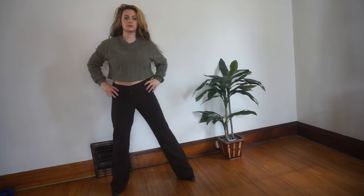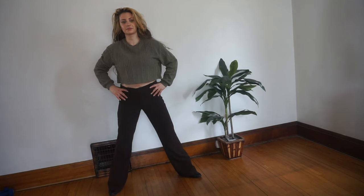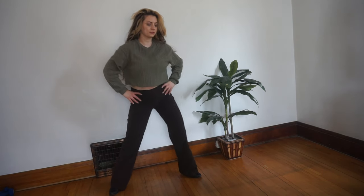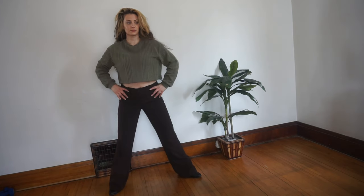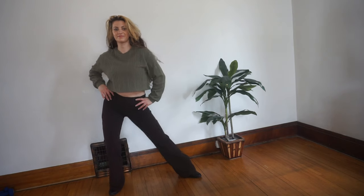Bend your knees and roll up slowly, head coming up last. We're just going to do some hip movements here — hips to the right, hips to the left. Bend as much into your hips as you'd like, or as little as you'd like. Whatever feels good for you.